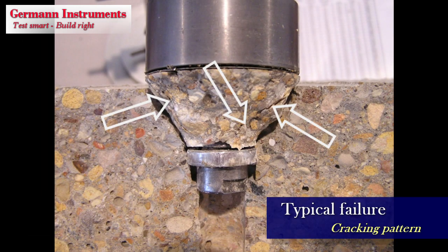Typical Kapo test failure. Note the cracking indicated by the white arrows. These cracks are caused by the compression in the strut between the expanded ring and the counter pressure. They are sliced after the peak load has been reached.